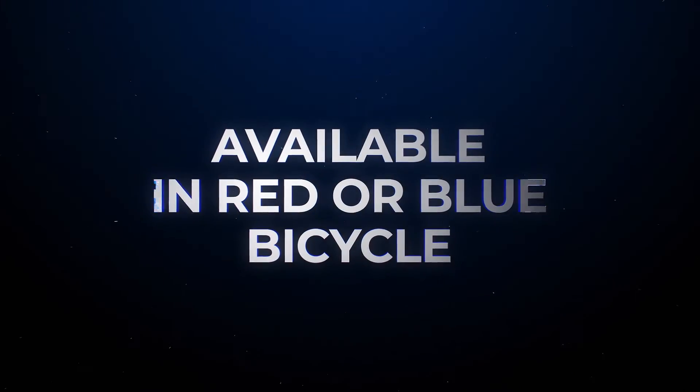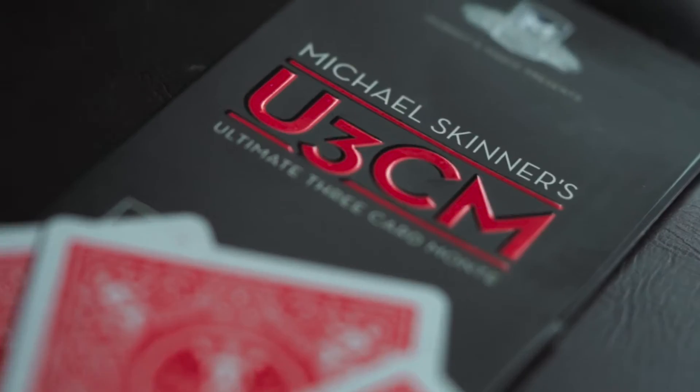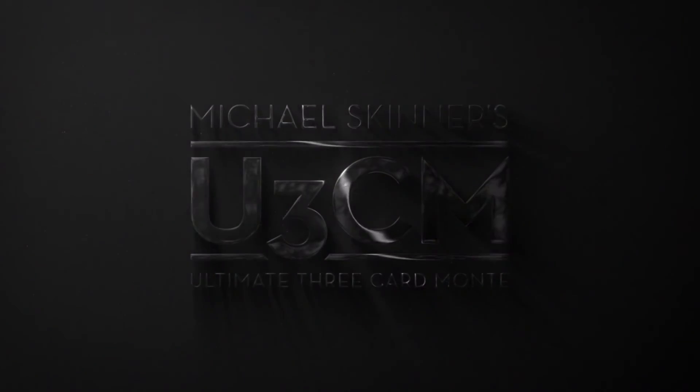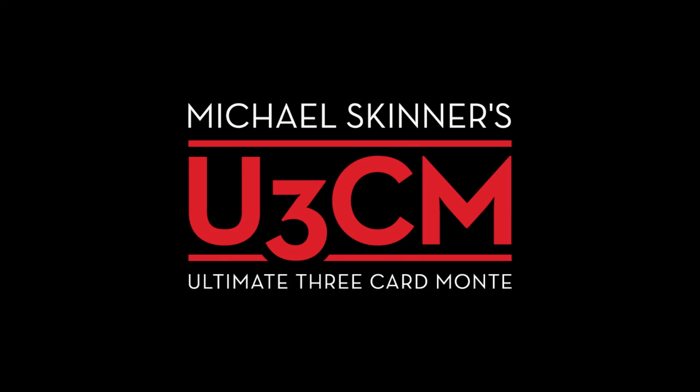This is a time-tested miracle that sits in your wallet ready to perform at a moment's notice. Here's your chance to perform one of magic's most iconic routines — Michael Skinner's Ultimate Three Card Monte.